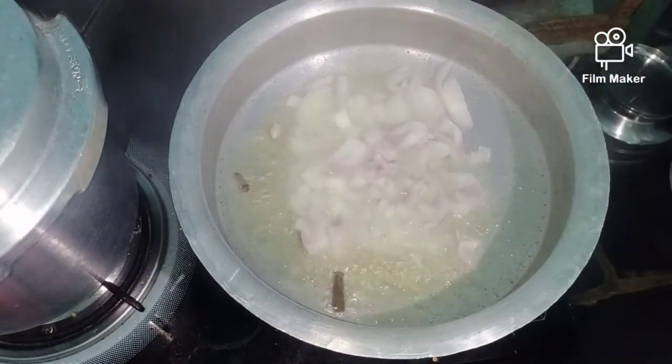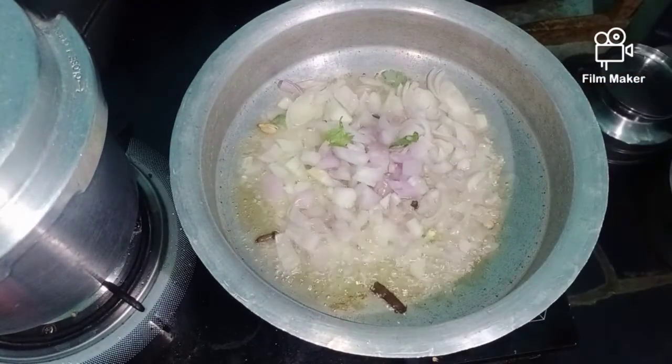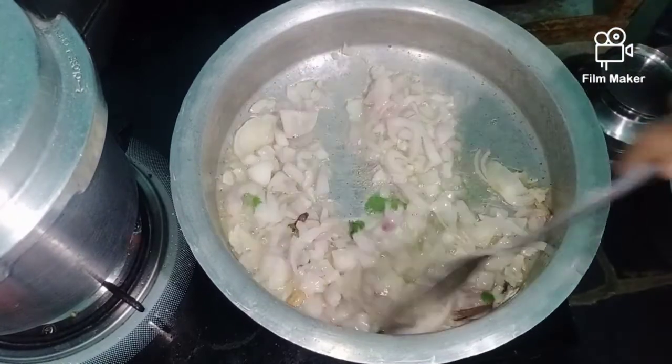In the pan, put on the oil and a little bit. And put on the soy sauce.